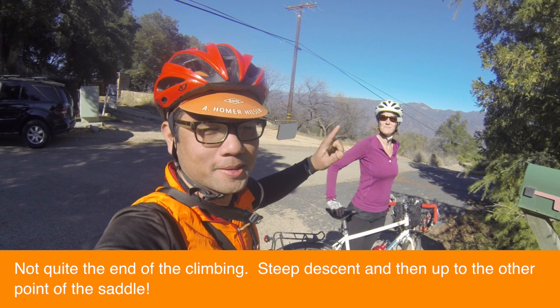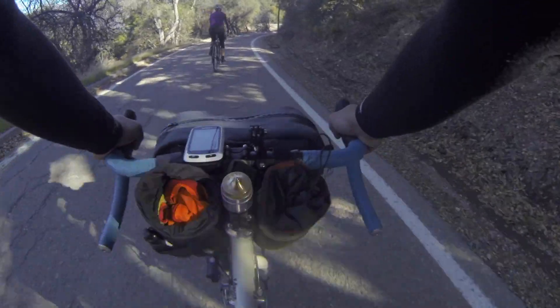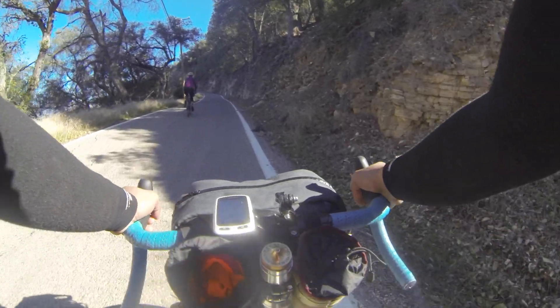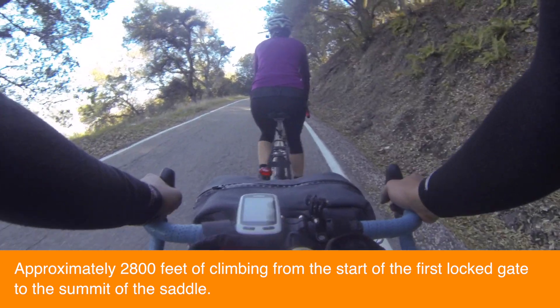We're going to start the descent and take it pretty mellow because it's getting gusty with this afternoon breeze. Looks like we've got a little bit more climbing actually — that was a dip in the saddle back there, so a little bit more up. We'll probably top out at almost 2,800 feet.